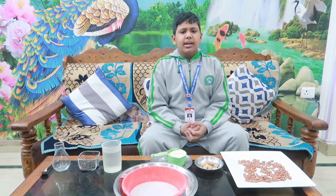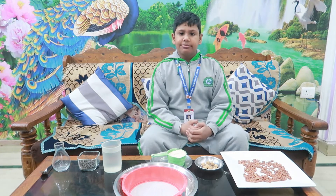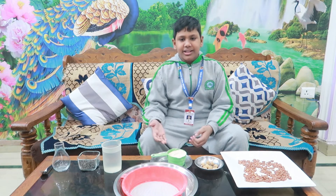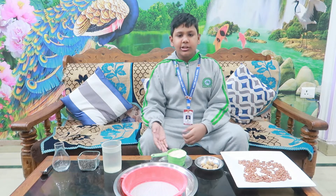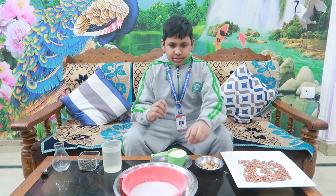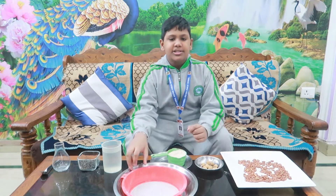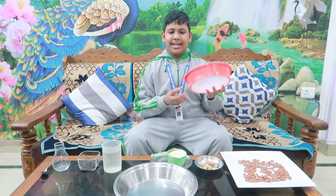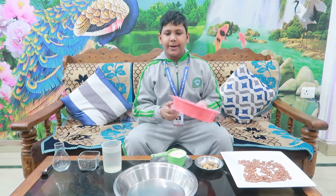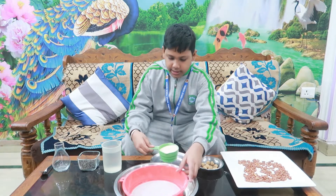But what about finer impurities? Whenever you want to prepare a dish from flour, in this case, we need to remove impurities and bran. So hand-picking will not help. In this case, sieving will help.